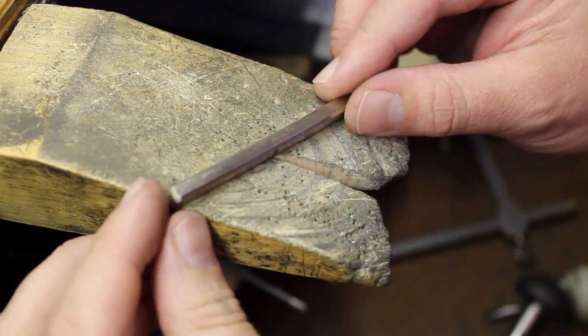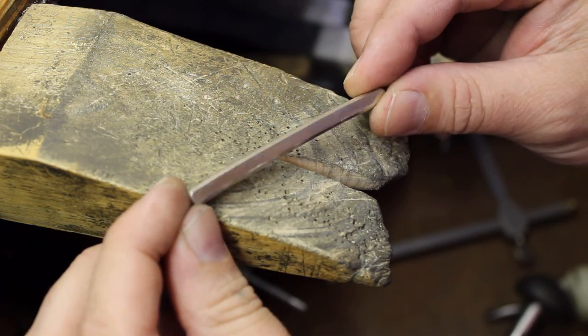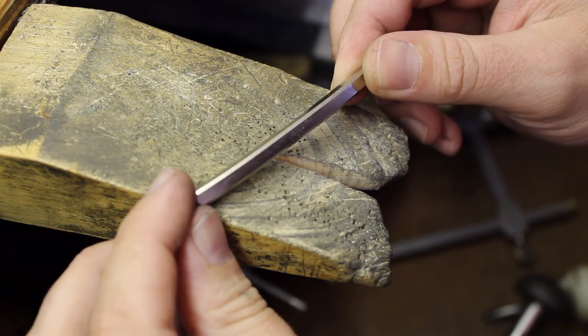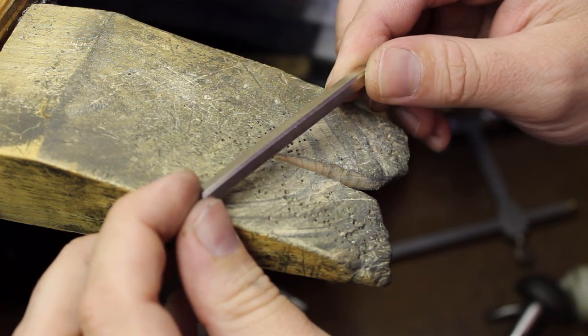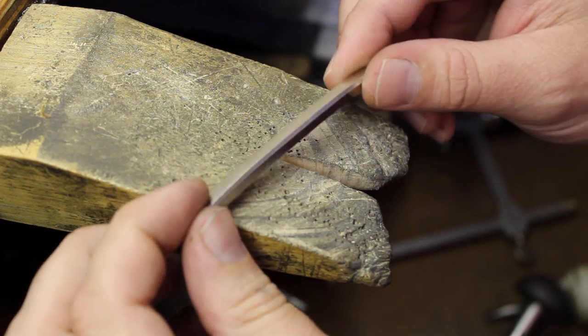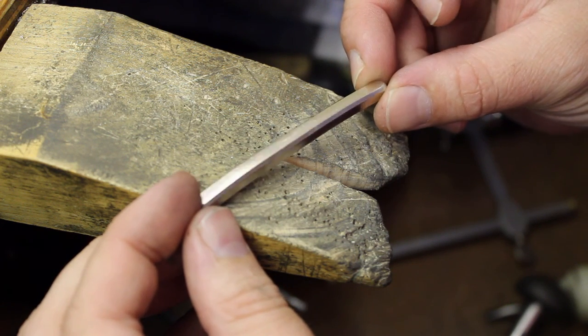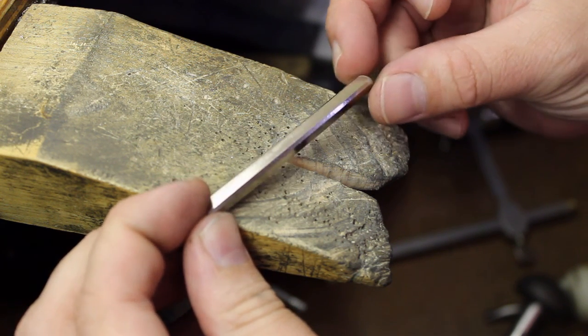Here's our piece of alloyed white gold. It's got a good white color, even color, good working properties, good malleability, good surface hardness, and good ductility — all the properties we need for a precious metal for jewelry purposes.